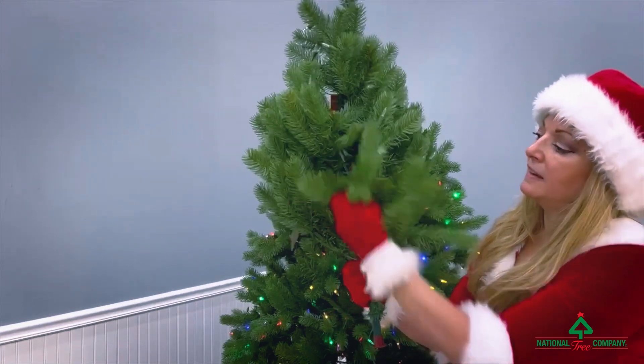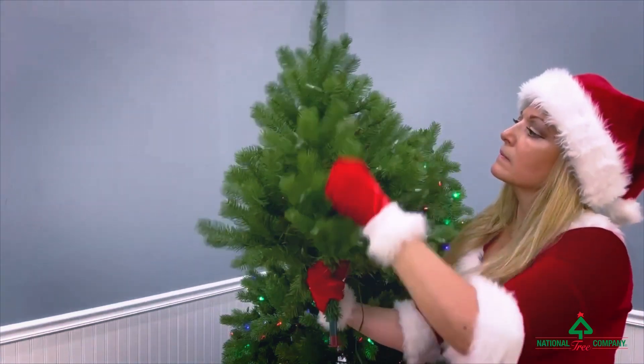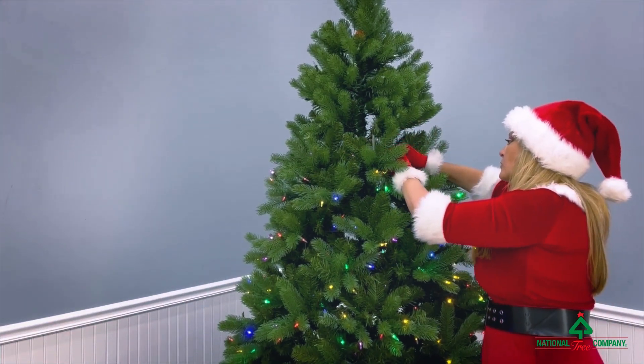Now you're ready for the top section. To make it easier, you may want to shape this before you connect it to the rest of your tree. Side note: if you have a tree taller than seven and a half feet, you might have more than three sections.